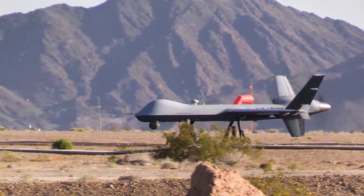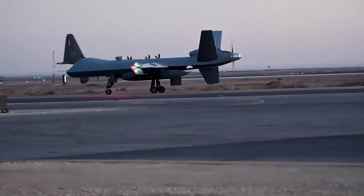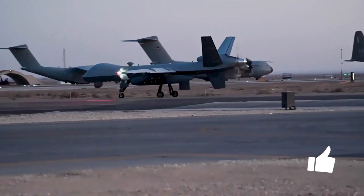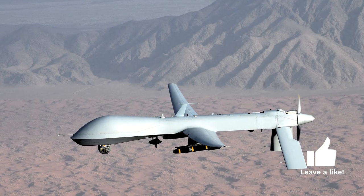Before we dive into the Reaper's specs and capabilities, let's take a look at its development and history. The MQ-9 Reaper is the result of an evolution in drone technology that began with its predecessor, the MQ-1 Predator.